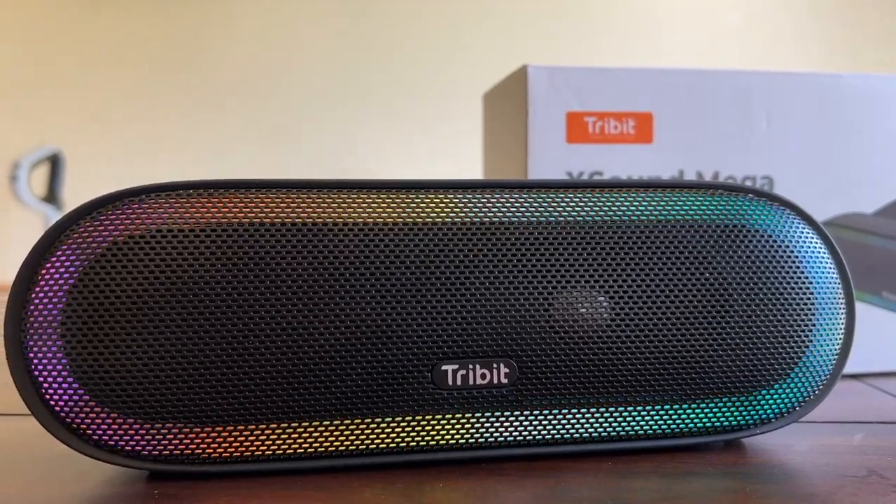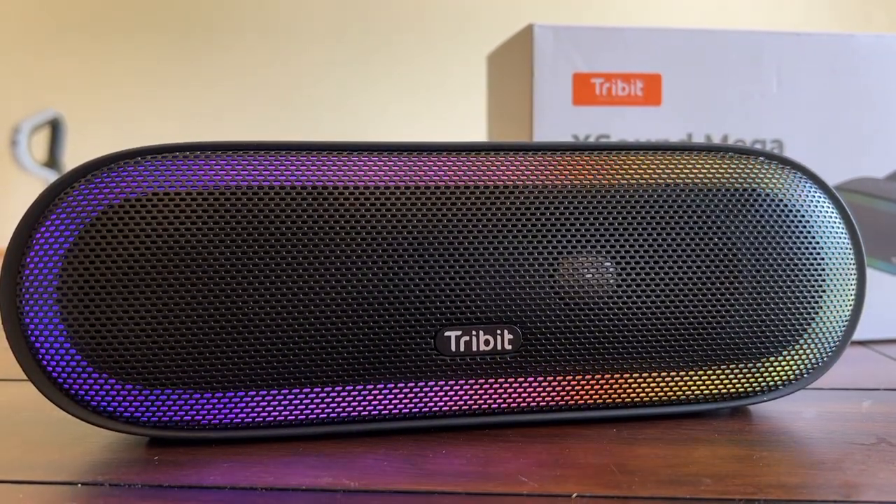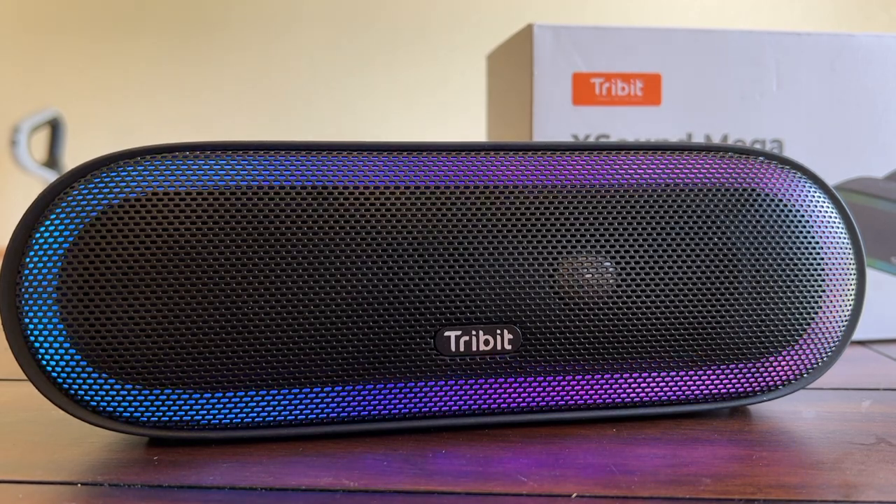I was really impressed at the Bluetooth range of this speaker. I left the Tribit XSound Mega in my office and walked all over the house with my phone, trying to put as much space and walls between me and the speaker as I could. I heard no blips or signal breakup whatsoever. Unfortunately, you can only have one phone or device connected to the Tribit XSound Mega at one time. It will default to the last connection, or once paired initially, you can just tap in your Bluetooth settings menu to reconnect at any time.